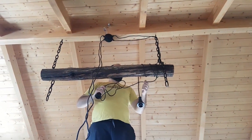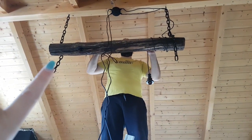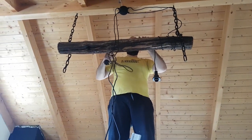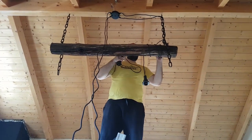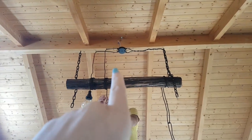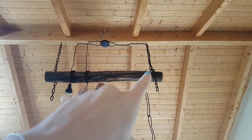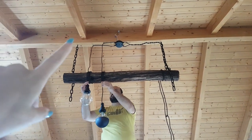In the end we decided to make it a little bit shorter, so we left a little bit of chain hanging down — I think it will be a nice effect. We tried wrapping it, but in the end we didn't like that version because the chain wasn't visible, and I really like the chain, so we went with this way instead.